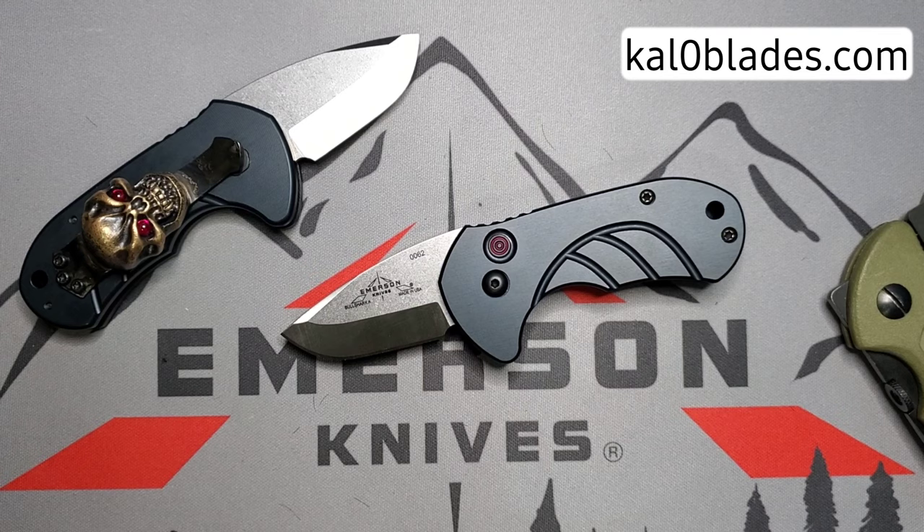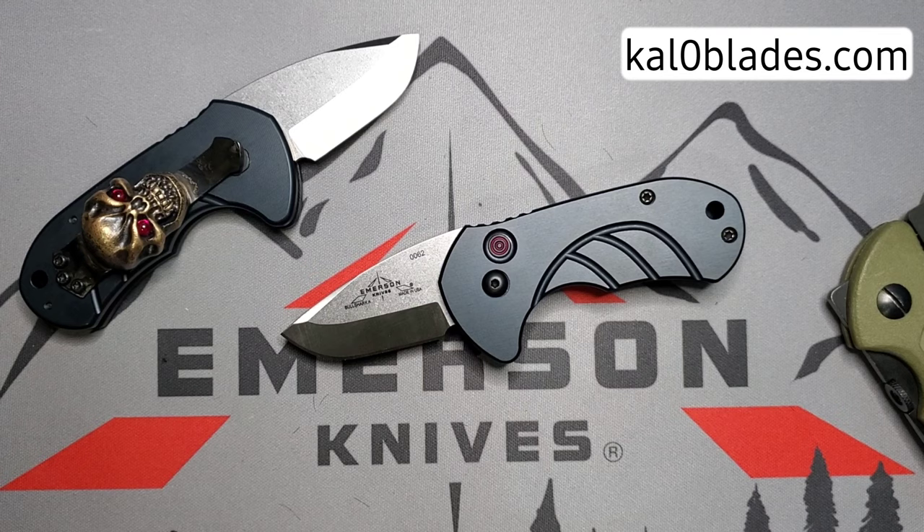You guys stay safe. If you have any questions, feel free to hit my website, calloblades.com — in there you will find all the links and groups where we're always hanging out and sharing this very cool hobby of knives. You guys stay safe, have a good one, bye.